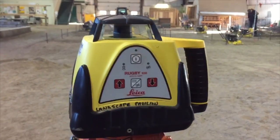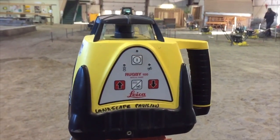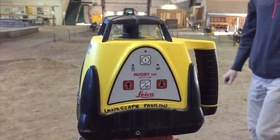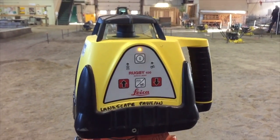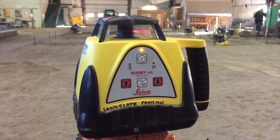Once attached, turn the laser level on and allow it to self-level. This takes a moment, and when it is level it will begin rotating, allowing it to be detected from all areas of the room.